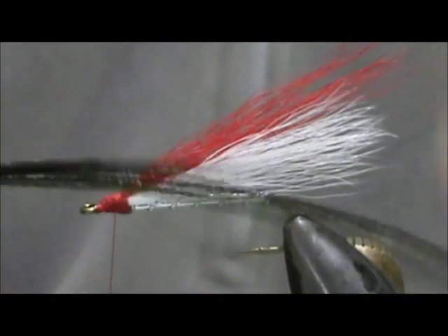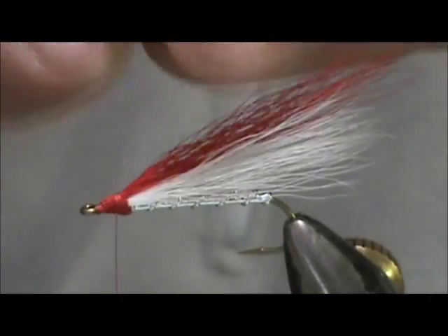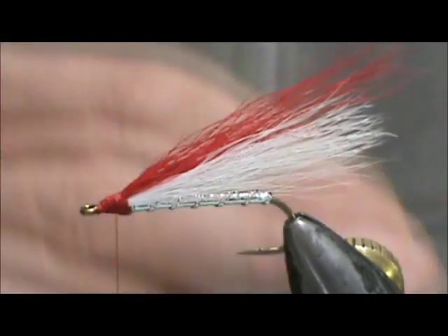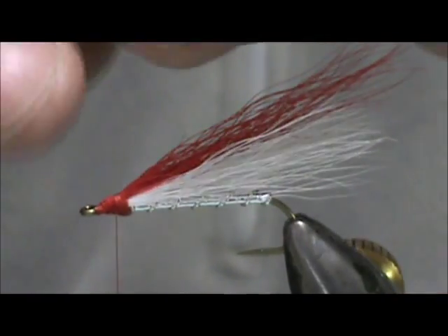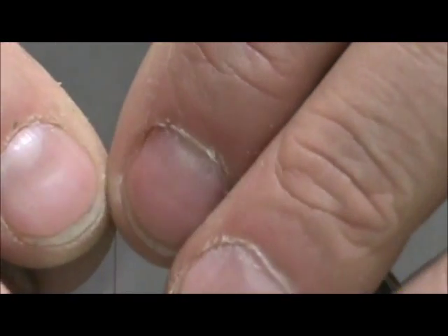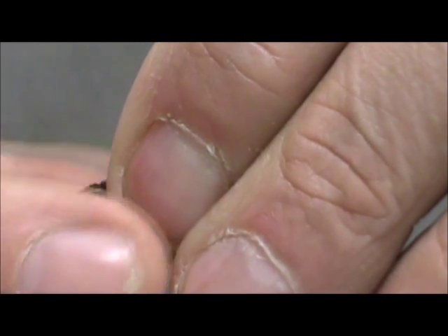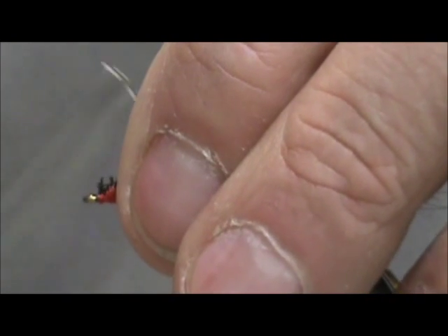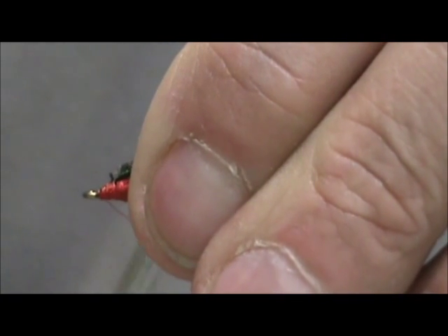Now I have four strands of peacock herl. I'm going to tie them in — it doesn't matter if they're real long because we can trim them, but I'm going to try to get them close. I want them just slightly longer than the tail itself. We're going to tie them right on top, put a few wraps in there to secure them, and then trim. We're going to secure that and make a nice head, getting all of those little fuzzies tied in.